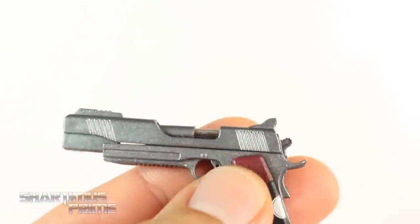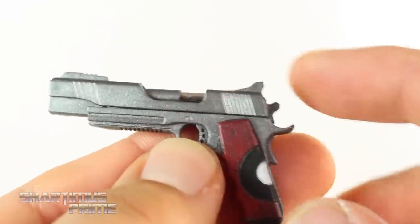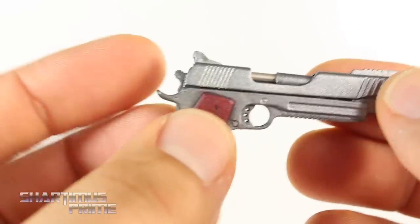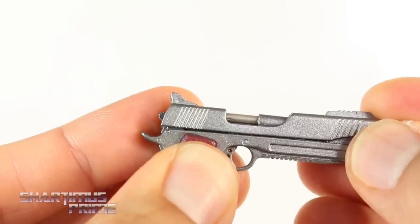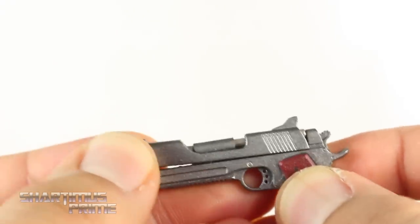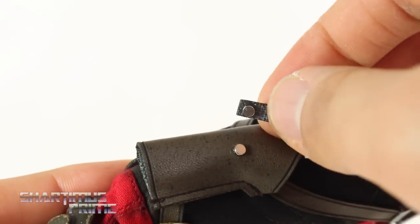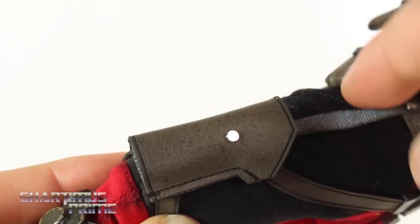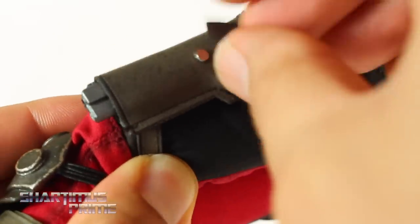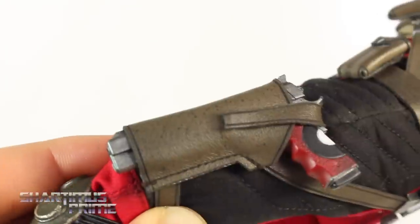The two pistols are identical to each other and they look awesome — great detail and paint, very realistic. The holsters are held together by magnets with a strap, and you just wrap the strap around the back and it stays nicely. Sometimes it pops off but it's very easy to reconnect.